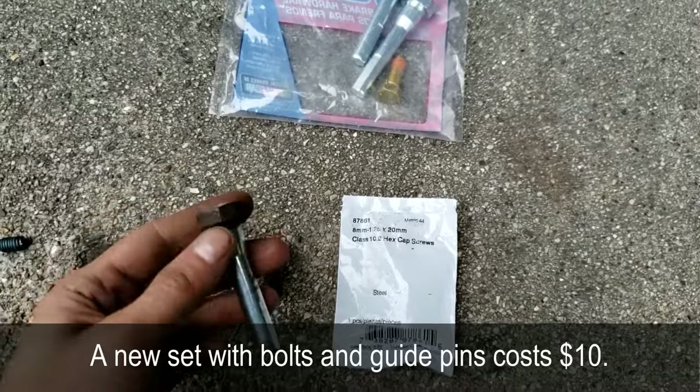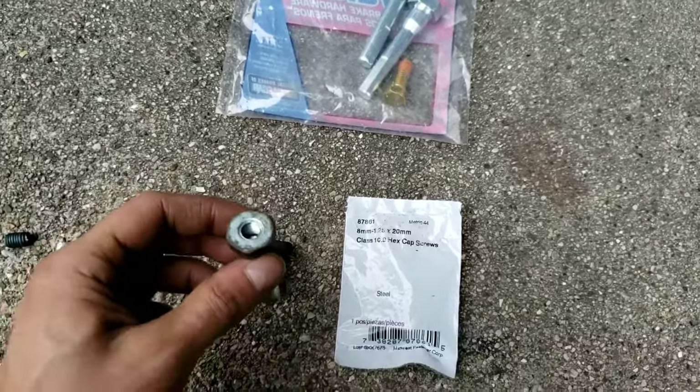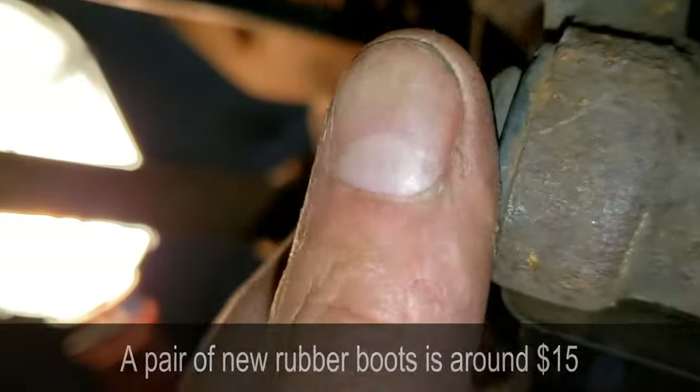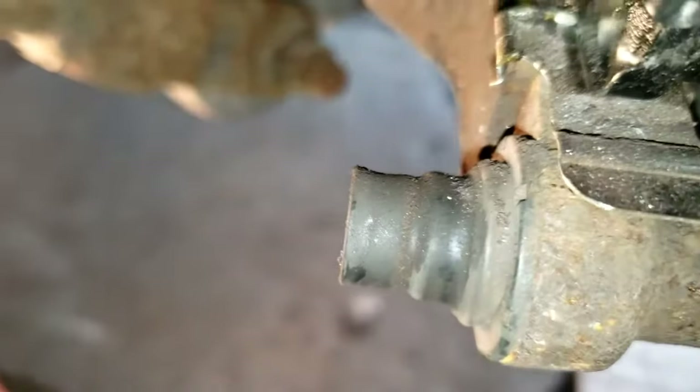Now is also a great time to inspect the boots. If you need new boots, you'll have to buy those as well — it's kind of expensive for the boots. If the boots are bad or in bad shape... in my case, mine are good.